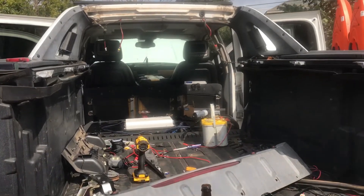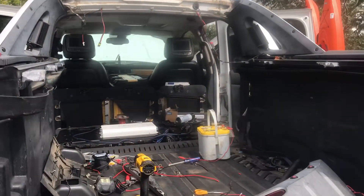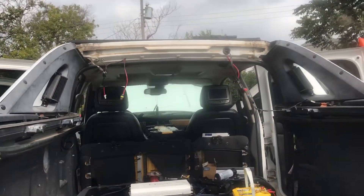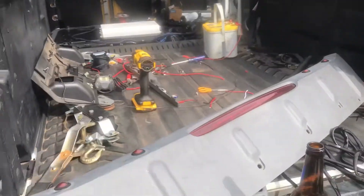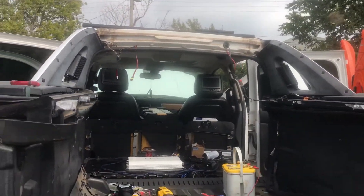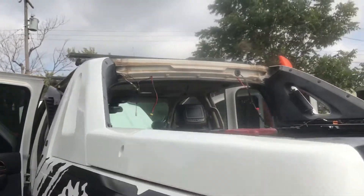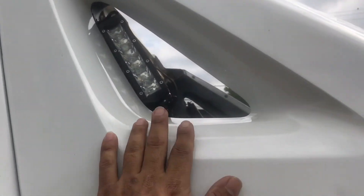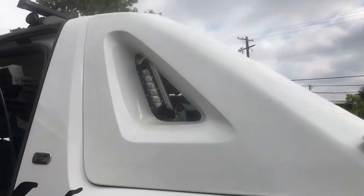Yes, it's a mess. I had to take a lot of stuff off and take it apart so I can run these wires correctly up there. Here's that panel — what a mess. I'm also redoing the wiring on these side lights.